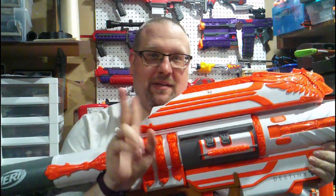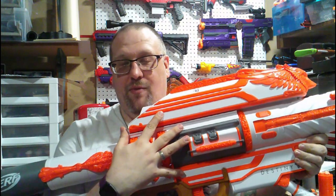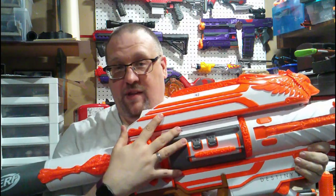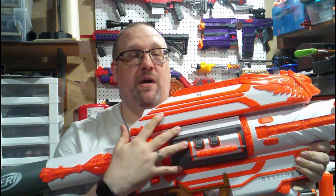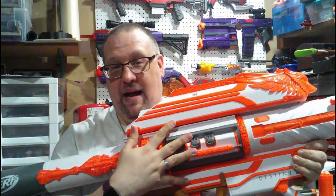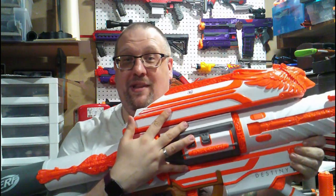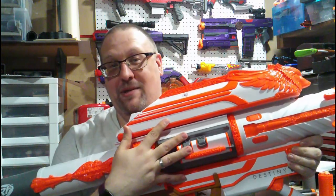Two quick little disclaimers I wanted to get through before we get into the crux of the review itself. First, I did pay for this with my own money, much to the anger and extreme disappointment of my wife. I did pre-order it and went through everything every other Destiny player had to in order to pre-order this thing, and I was lucky enough to get one.